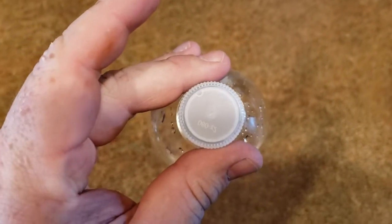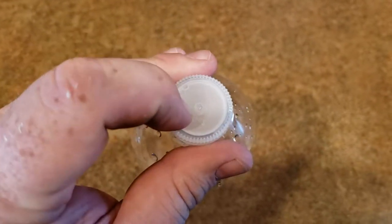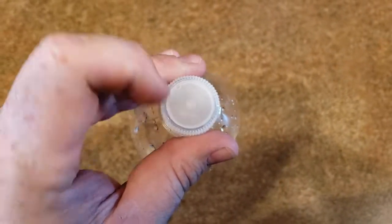It's kind of got a mark there for the center where the equipment closes that cap off when it extrudes the plastic. Go ahead and drill that out there to fit the oxygen tubing from your concentrator or oxygen tank.